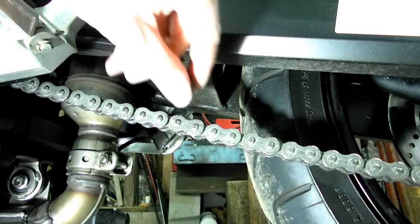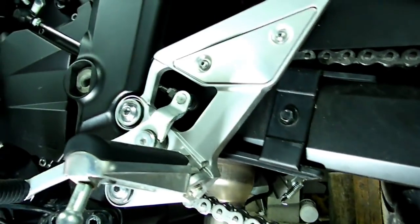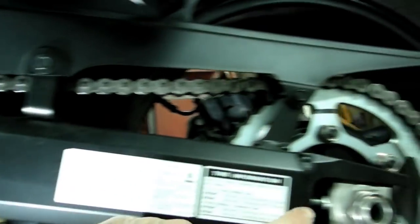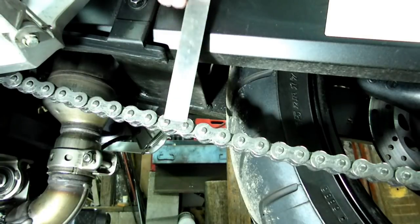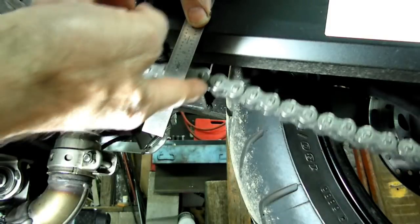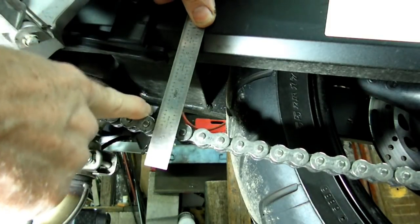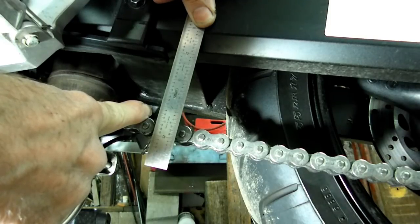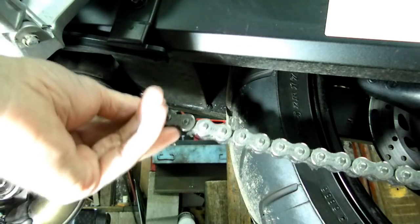Next thing we have to do today is to check the slack in the chain and make sure it's adjusted properly. We want to find the midpoint between the swing arm pivot and the rear axle. Once we find the halfway point, we put our scale up there and measure the top of the chain. We're measuring about 2 and 3/8 inches. The spec on this chain is anywhere from 1 and 3/4 to 2 and 1/8 inches, so we're going to have to adjust it — take some of that slack out and tighten it up.